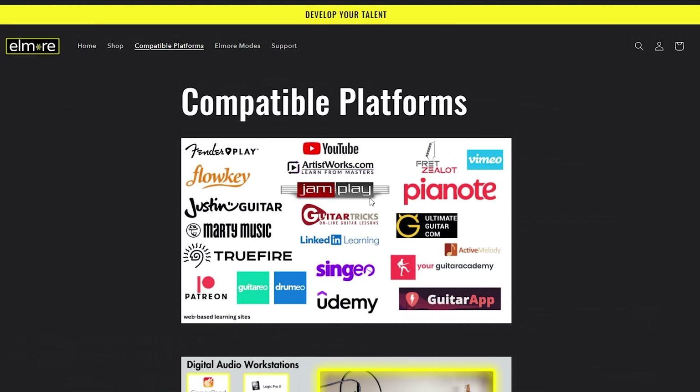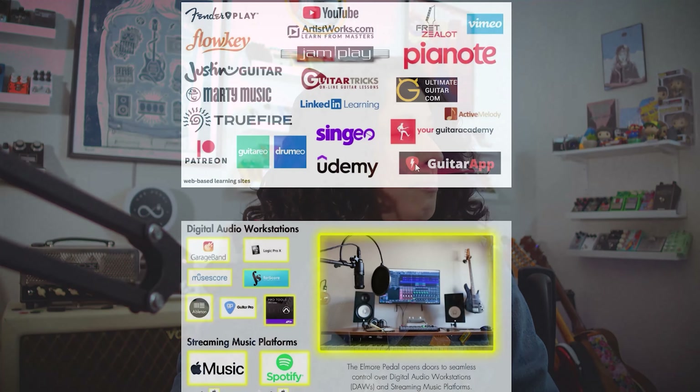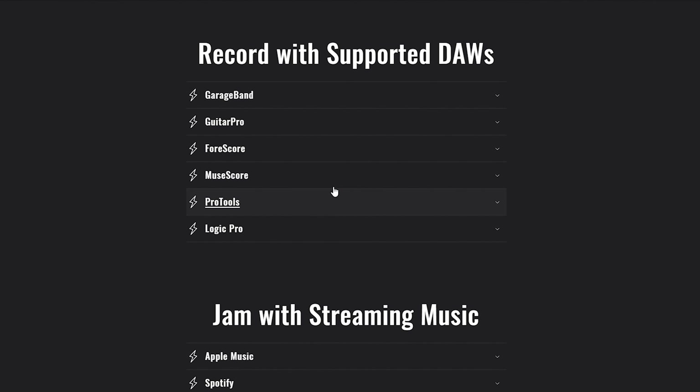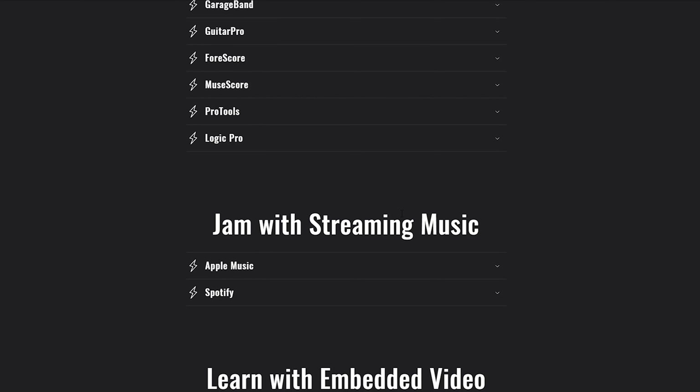Here are the compatible platforms: YouTube, which almost everybody uses and which we'll be demonstrating with; Fender Play; TrueFire; Ultimate Guitar; and even Drumeo, so drummers can utilize this too. For Digital Audio Workstations, it supports GarageBand, Logic Pro, and Pro Tools. We use Ableton — it's not compatible with Ableton yet, but they are working on that. For streaming music services, there's Apple Music and Spotify.